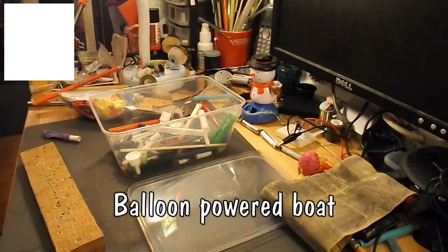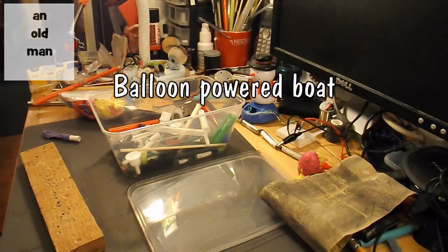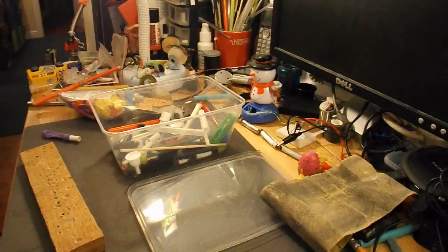Hi guys, I've got a request here from Bobcat Gaming: can I make a balloon-powered boat? I was quite surprised — I thought I'd already done one, but I've had a good search through my videos and I can't find it. So, we'll make one.